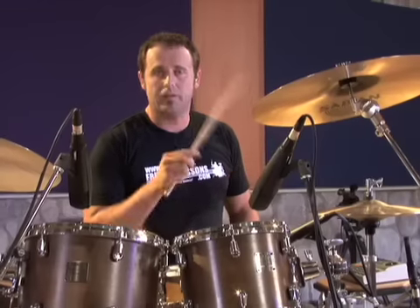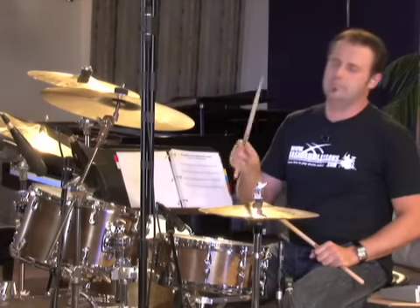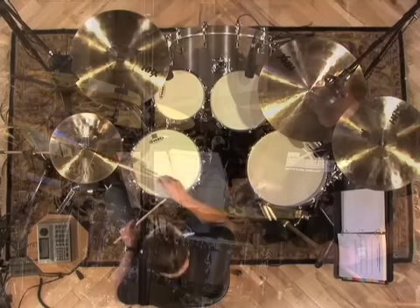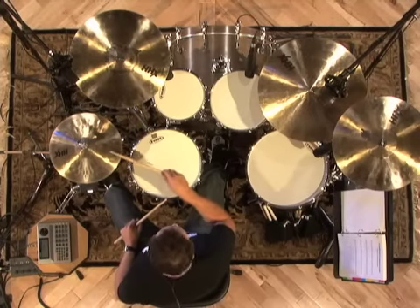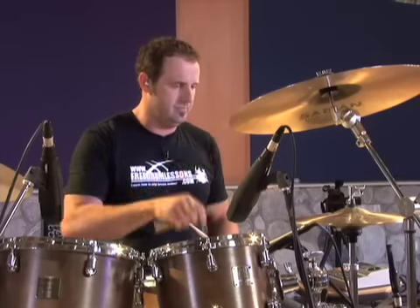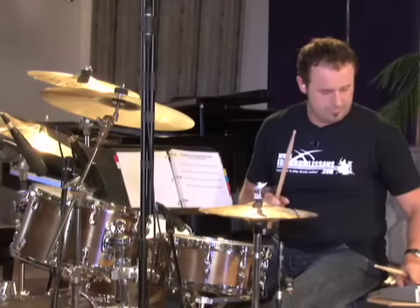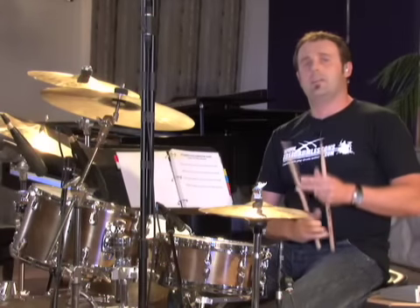One, two, three, four. One, two, three, four. That's exercise one on the sheet music provided.